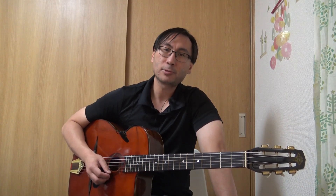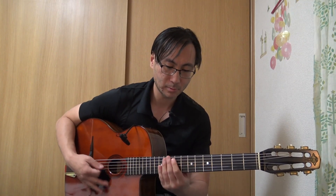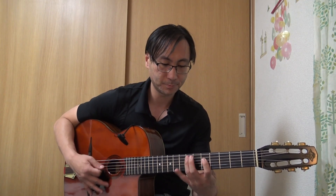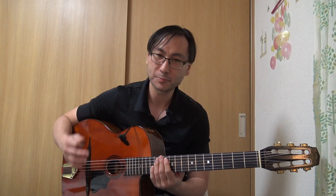Cette semaine, on va parler d'une façon d'aborder l'improvisation. En tant que guitariste, et surtout dans le jazz manouche, on a souvent tendance à jouer beaucoup dans les accords et à enchaîner des plans. Par exemple, si je prenais 'All of Me' — bon, ce n'est pas nécessairement mauvais.